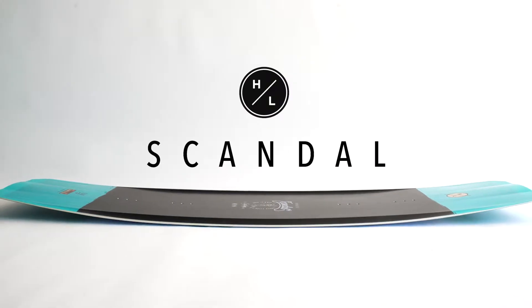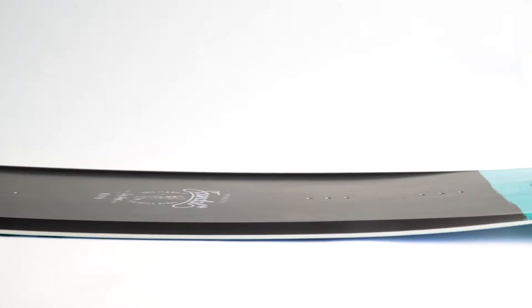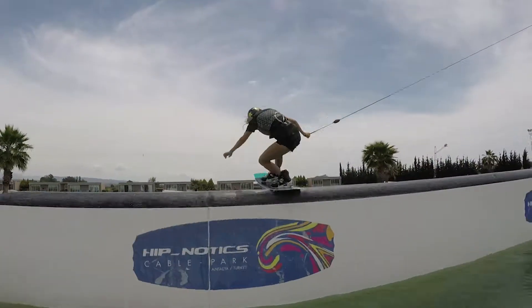Courtney Angus introduces her first signature cable wakeboard, the Scandal. Starting with the popular wishbone mold, she has dialed in the flex specifically for women's riding. Boosting off kickers, hitting your first feature, or pressing out the tail — the Scandal makes it easy.